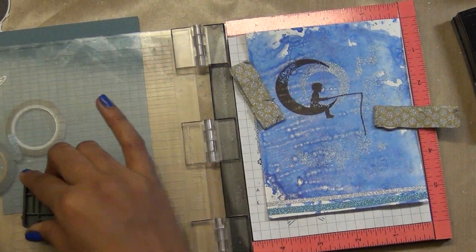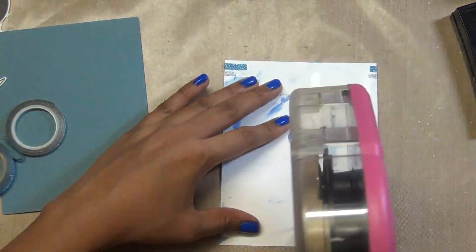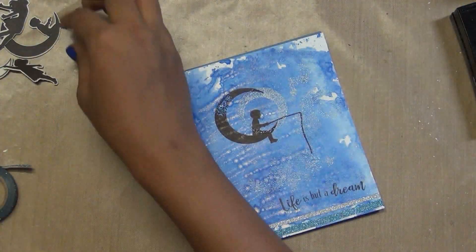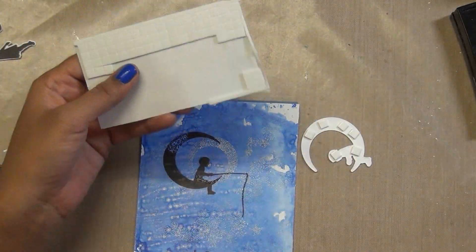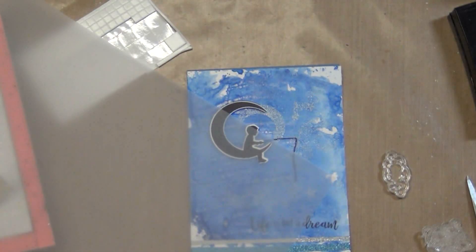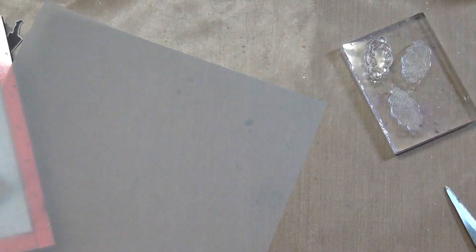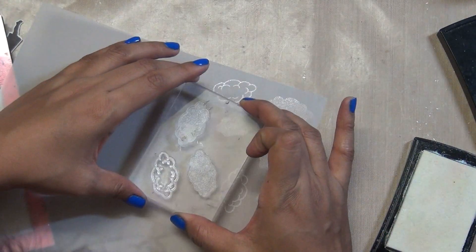I stamp another sentiment that says 'life is all about dreaming,' then I adhere everything on an edge of a silver cardstock — I love to match or give that kind of look. I add foam dots behind the die-cut because when you die cut the image, the thread and stick in the hand aren't cut out. I also decided to add a couple of clouds — I used vellum paper, stamped and heat embossed the clouds that came in the kit.